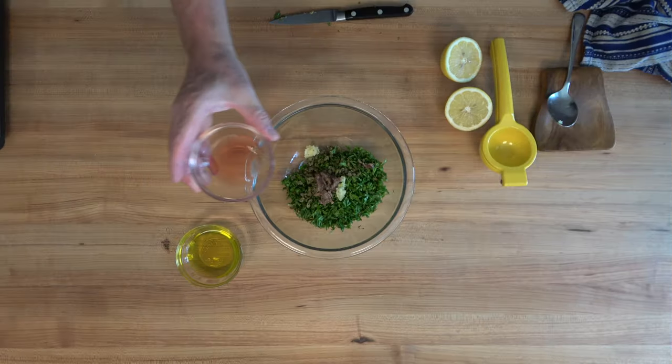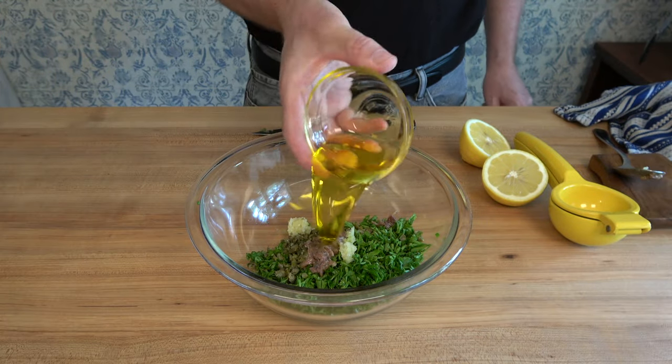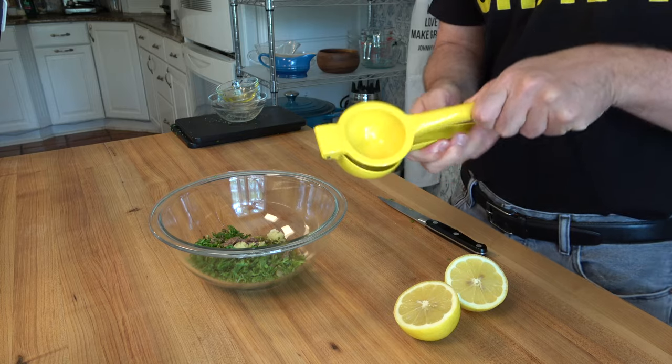Pour in one tablespoon of red wine vinegar. Next, throw in two tablespoons of olive oil. To top everything off, the juice of half a lemon.